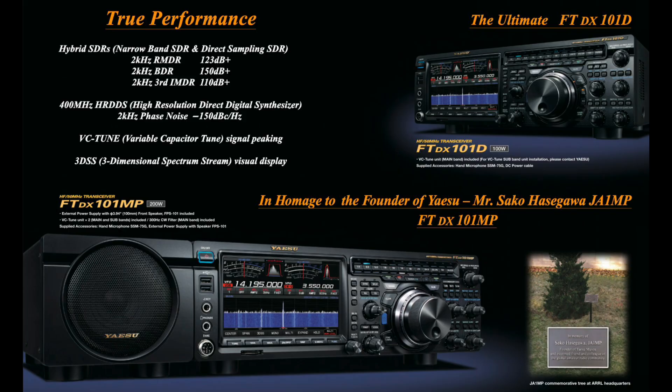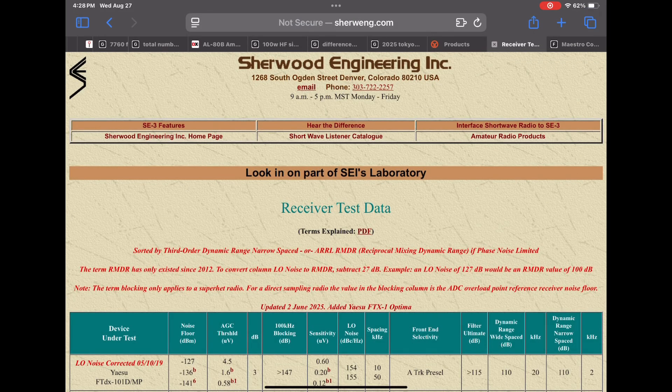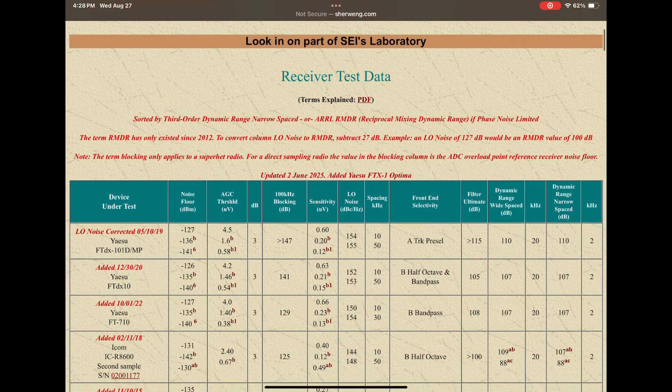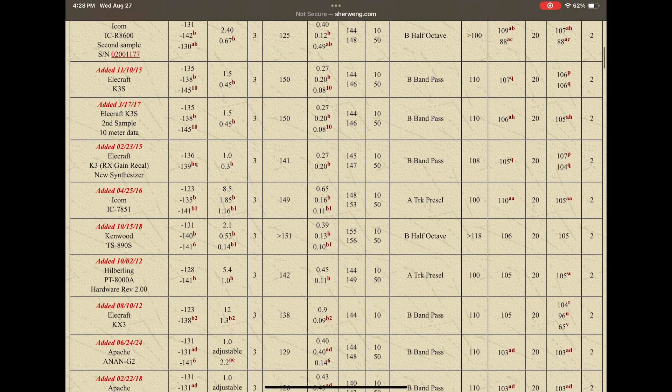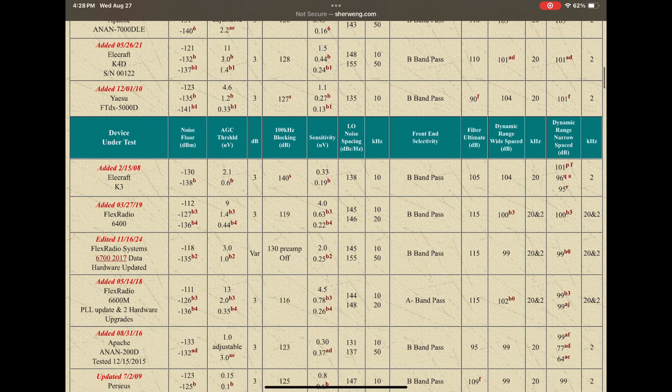The ergonomics, layout, and user interface of a radio are just as important as — if not more important than — its performance rankings. Who wants to operate a radio they dislike just because of its chart position? If you're not happy operating it, the specs on the Sherwood report probably matter less than how much you enjoy using and interfacing with that radio.